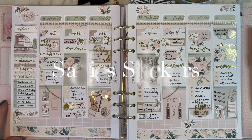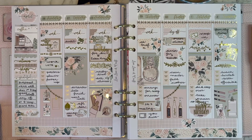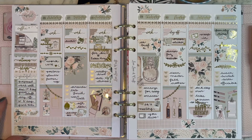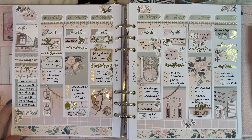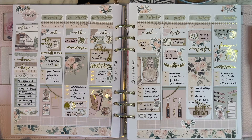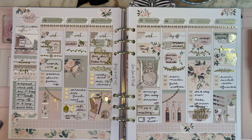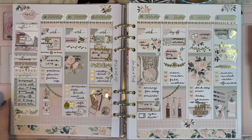Hello everyone, welcome to my consolidated plan with me. This is just a quick peek at the 10 weeks that I did not film during a particularly busy period — I just took my eye off the ball and before you know it we're 10 weeks down the track. This kit was in gold foil and it worked beautifully with the colors.